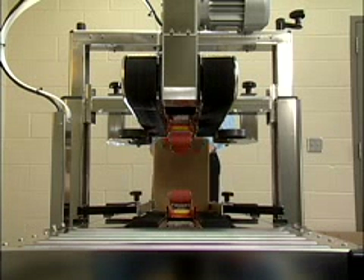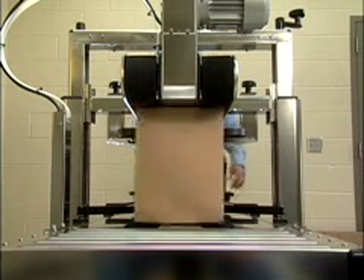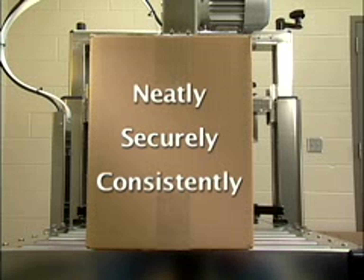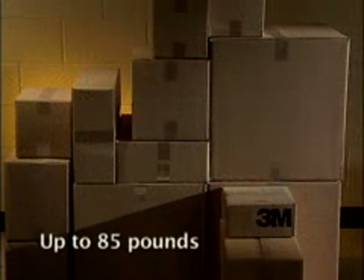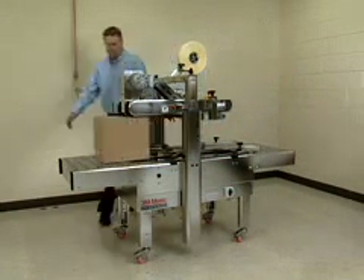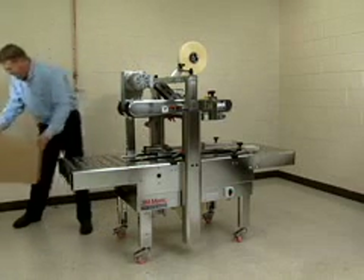There you have it. Up to 30 cases per minute closed and sealed top and bottom — neatly, securely, and consistently. A wide range of case sizes with weight up to 85 pounds. That's 3M innovation for reliable productivity in corrosive or high moisture environments.